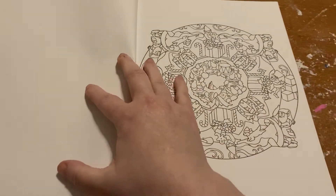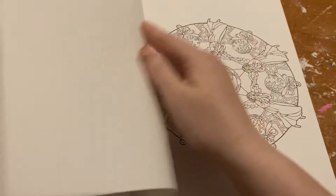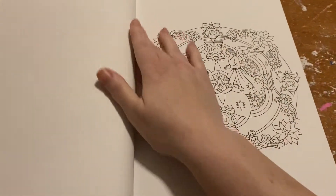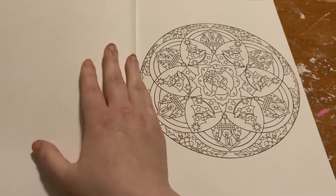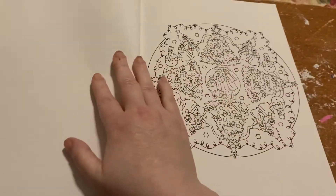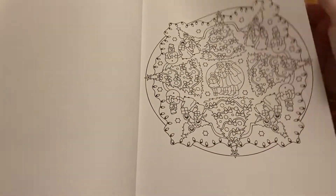We got other books, so we wanted to — it's one-sided, so you could probably take it out and color in it with markers, or put something underneath behind it so it doesn't bleed to the other page.